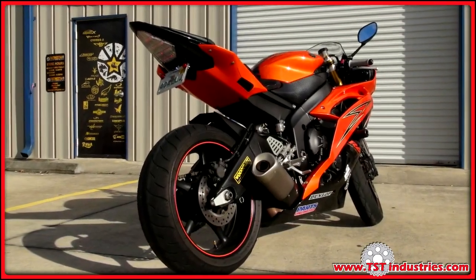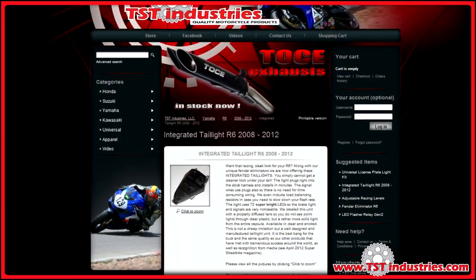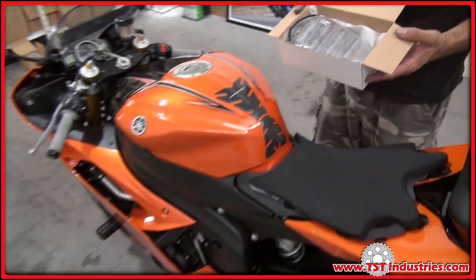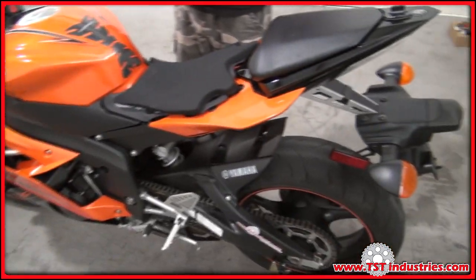Today we're going to be installing a TST Industries integrated tail light on a 2008-2012 Yamaha YZF R6.